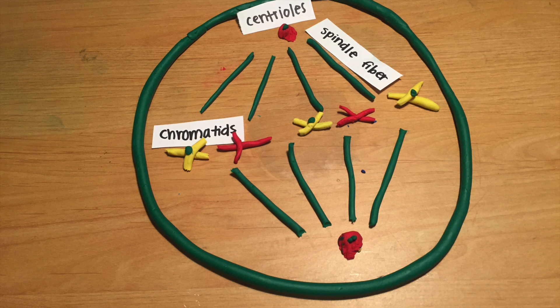Metaphase is when all of the pieces are aligning themselves for the big split. The chromatids line up along the cell's middle and the spindle fibers attach to the centromeres, the center of the chromatids.